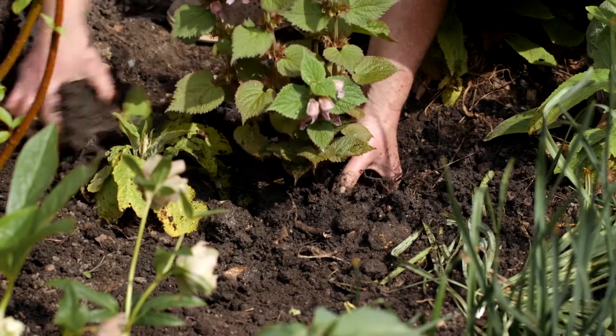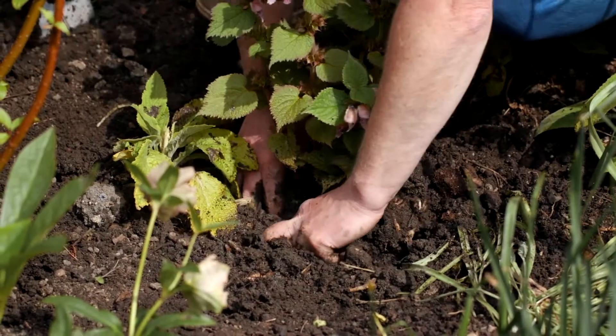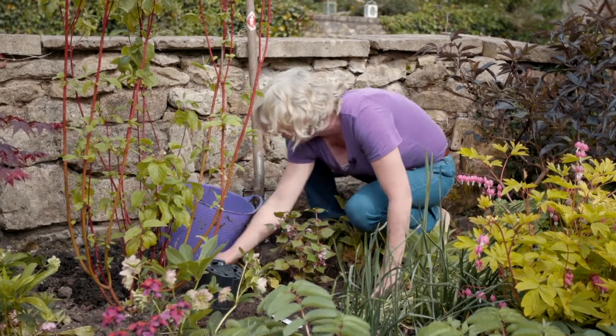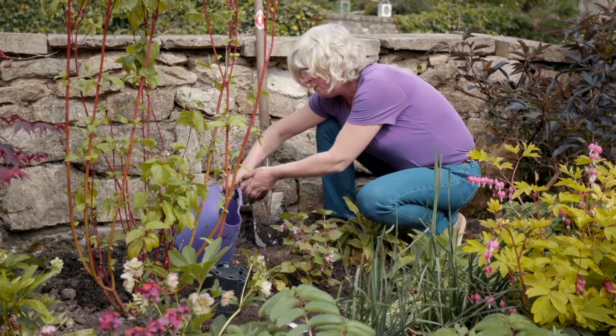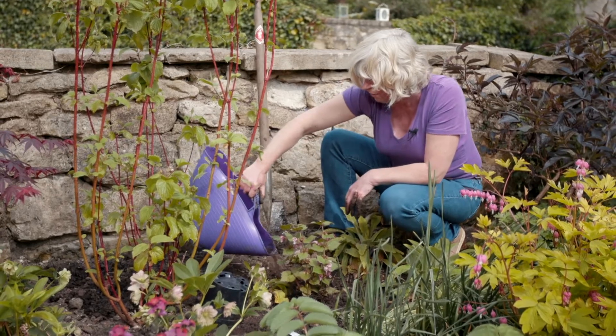Pull all the soil around and firm it in. You can either do that with your feet or with your hands, and then once I've got it in I'm going to give it a final little water with what's left in my bucket.